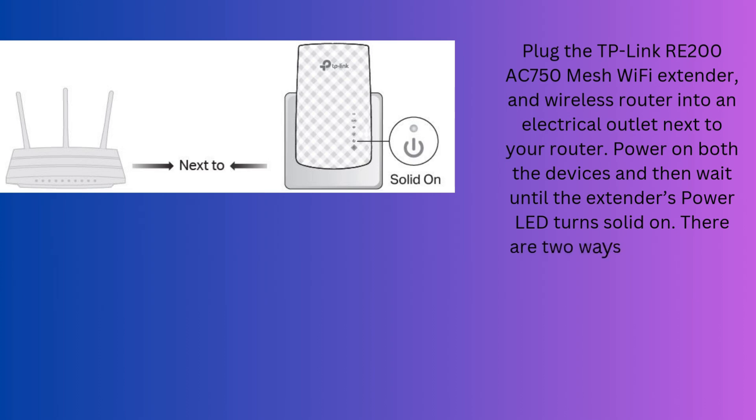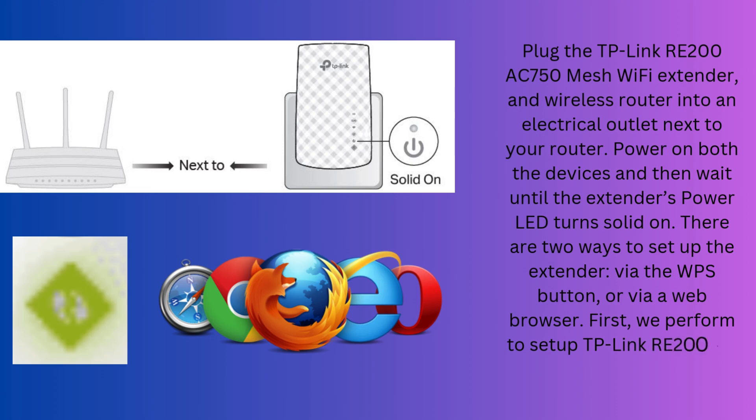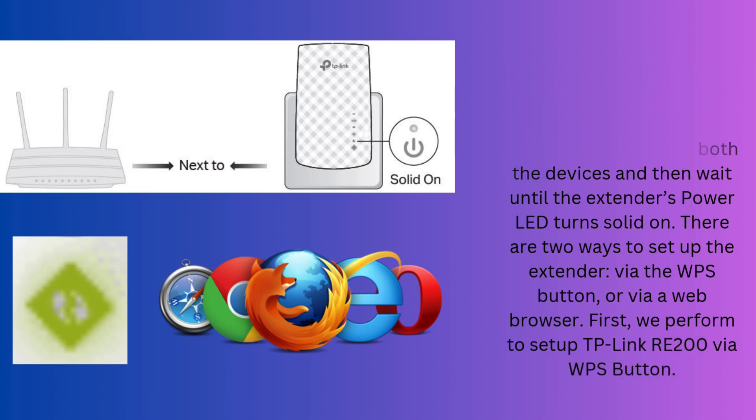There are two ways to set up the extender: via the WPS button or via a web browser. First, we will perform the setup of the TP-Link RE-200 via the WPS button.